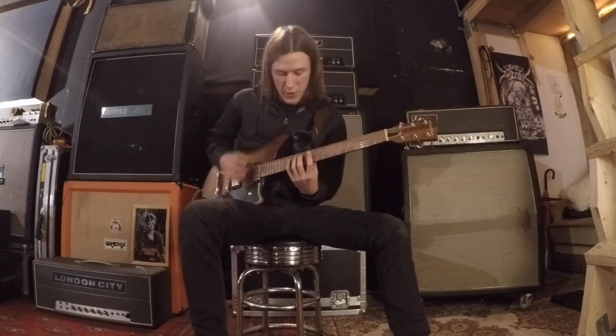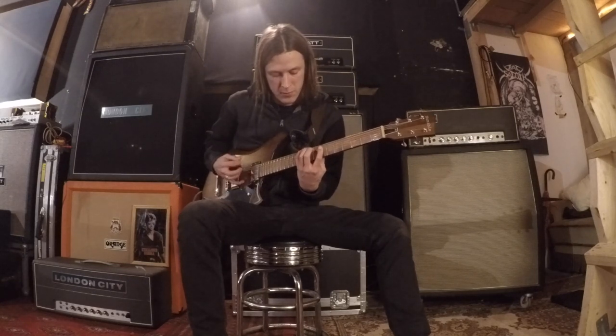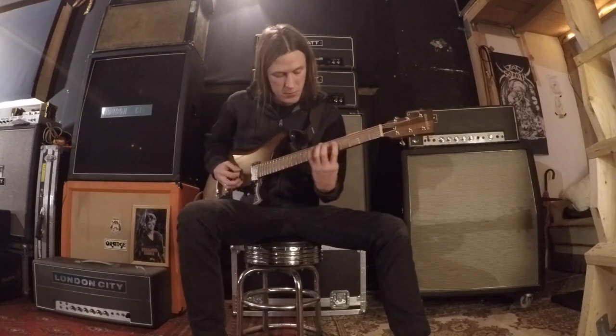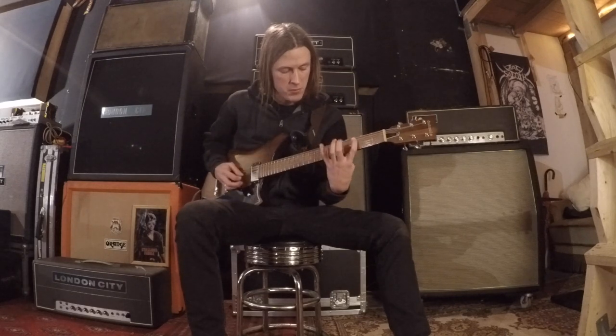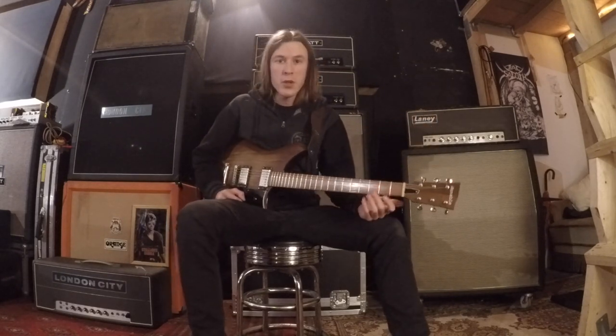So you're going to end this riff with... There you go.